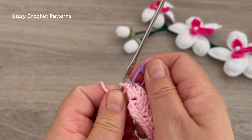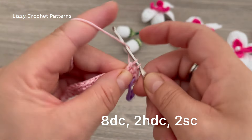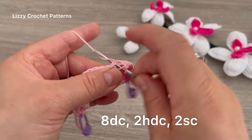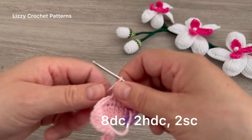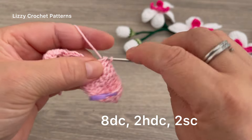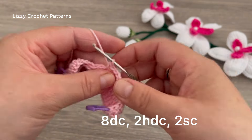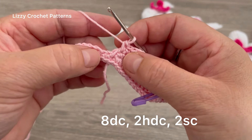Mark the middle stitch of those three. Working on the opposite side: eight double crochets — 1, 2, 3, 4, 5, 6, 7, and 8. Then two half double crochets — one and two — and then two single crochets — one and two.